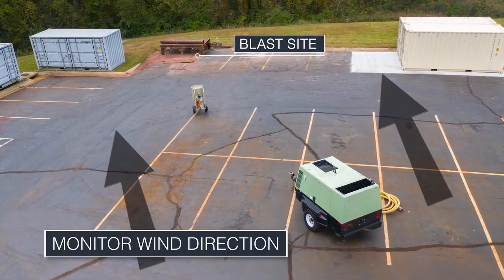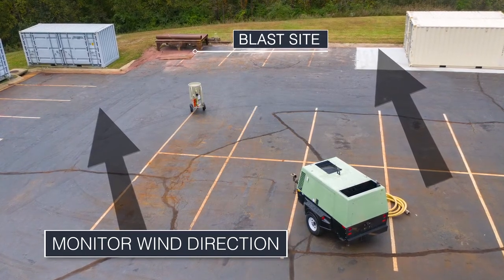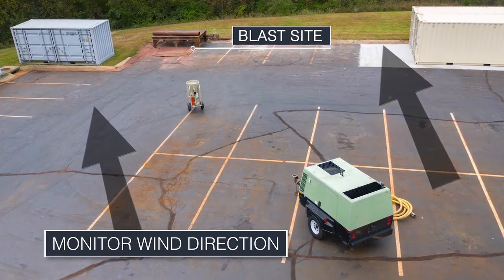Preparing the Worksite. When setting up the equipment at the worksite, take note of the direction of the wind and be sure to locate the air compressor upwind of the blasting operation. This precaution helps prevent contaminated air from entering the compressor intake.